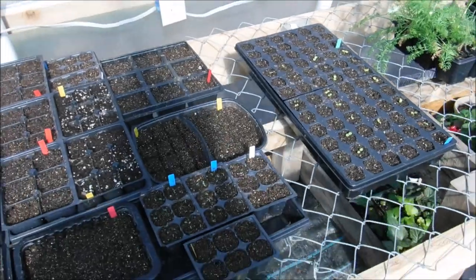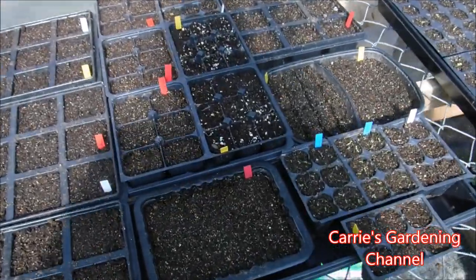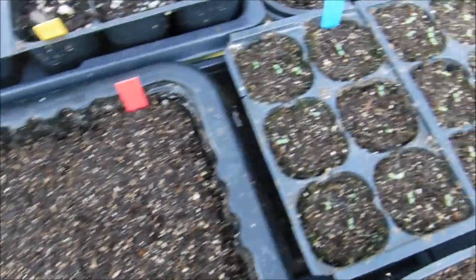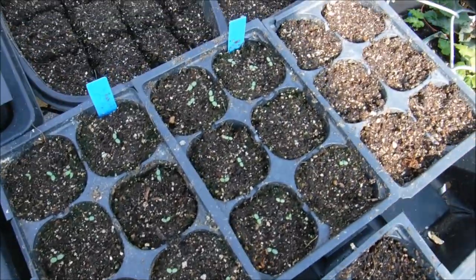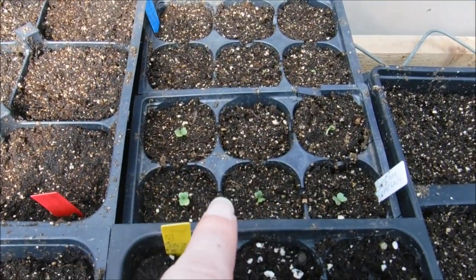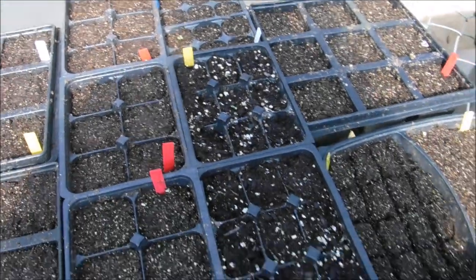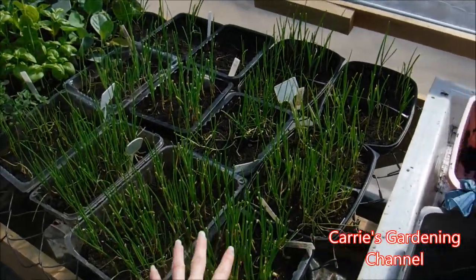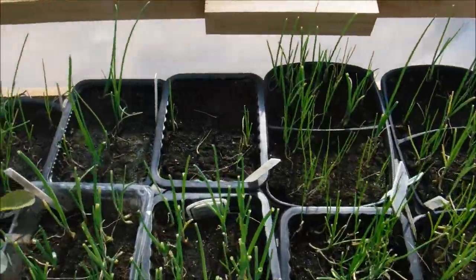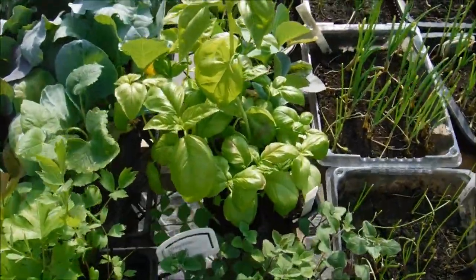I have my seeds back here planted, and you can see there are some just starting to come up right here. Here's some alyssum, some marigold, some bok choy, and more alyssum. Now these are my onion seedlings over here — these were trimmed right before they came out. And then I have my oregano and my basil here.